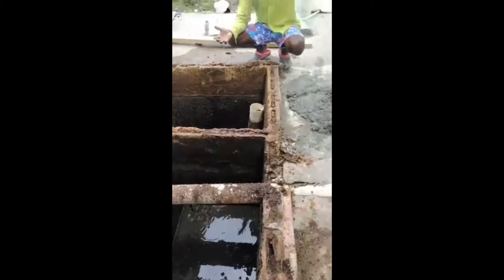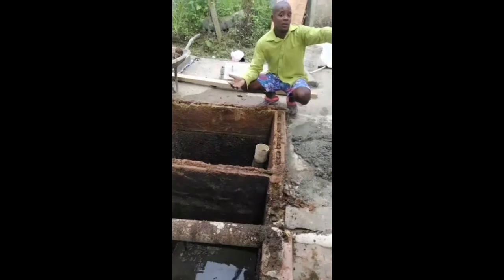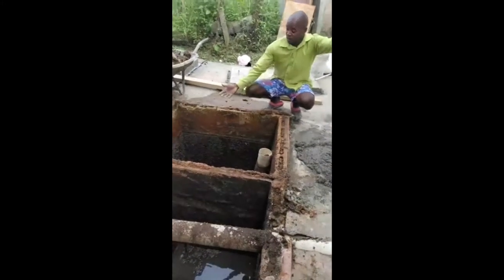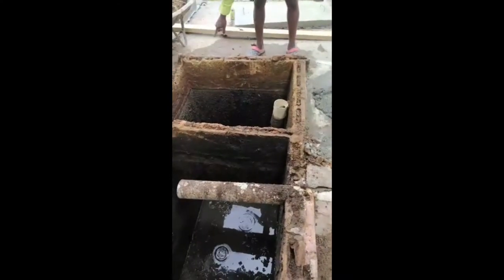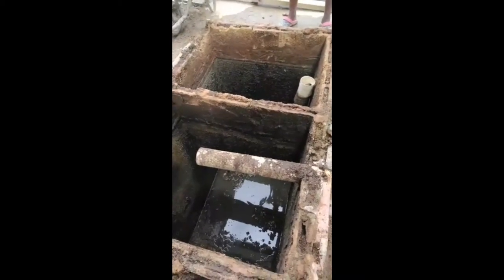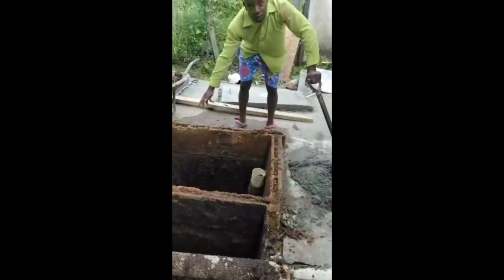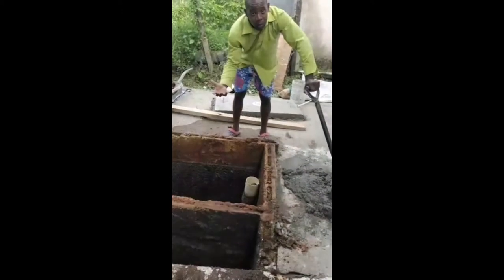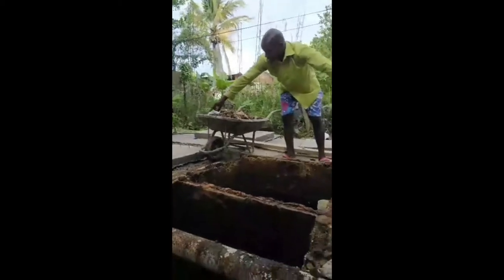It hadn't been emptied for about six or seven years or so, and there are some repairs that had to be done to it as well. You can see the condition of it — the concrete blocks used to make the septic tank two and a half decades ago have disintegrated. The covers we removed were steel and concrete, and they disintegrated too. So we made three new covers.